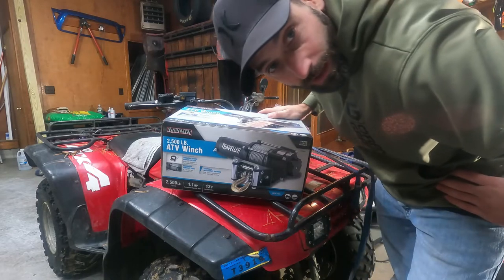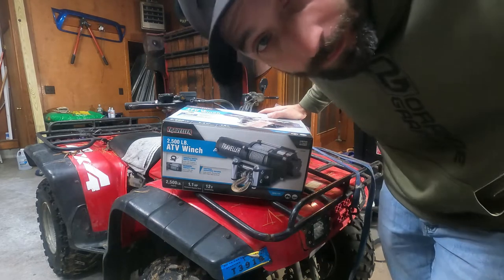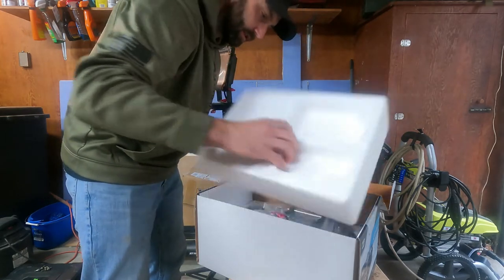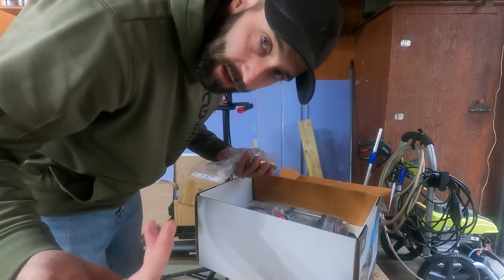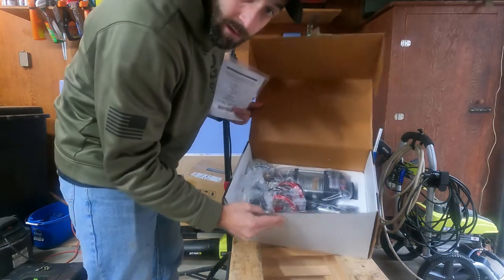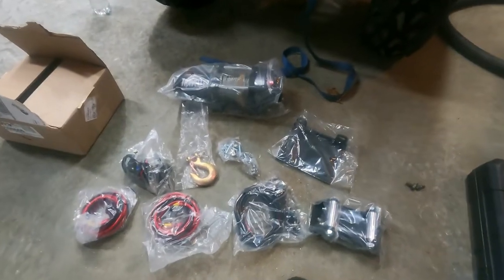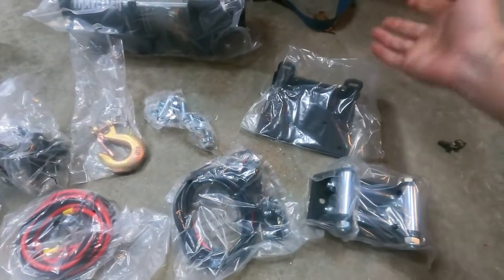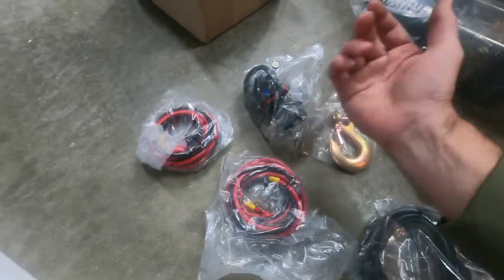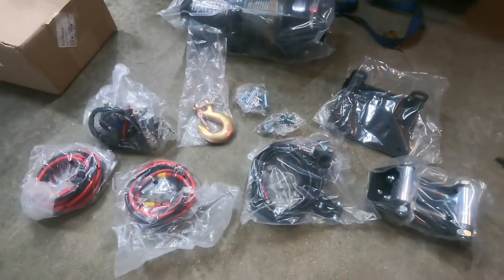All right, we went to Tractor Supply and picked up the 2500 pound winch. Got the box open — got our hook, some mounting hardware, wiring for the switch, wiring to go to the battery, the winch itself. All looks pretty straightforward. We're gonna get the winch mounted on the winch plate first and go from there.